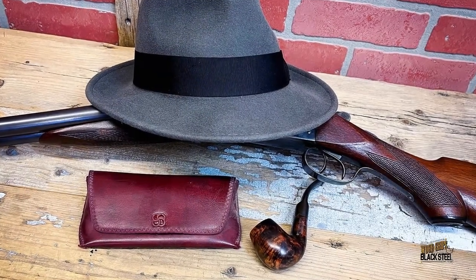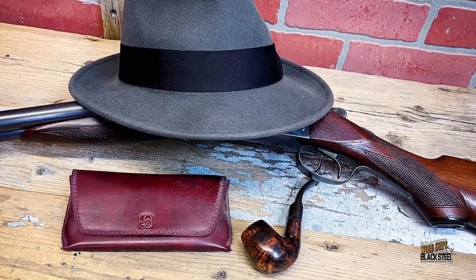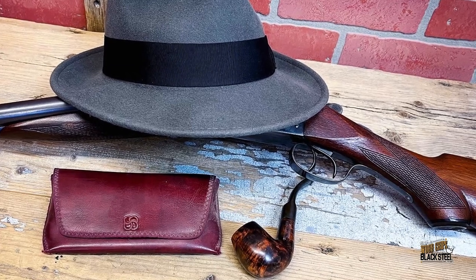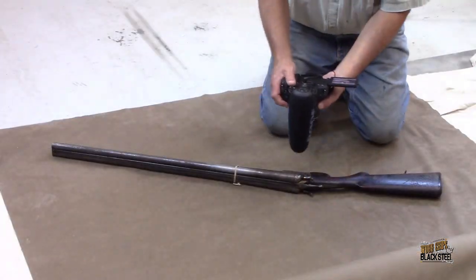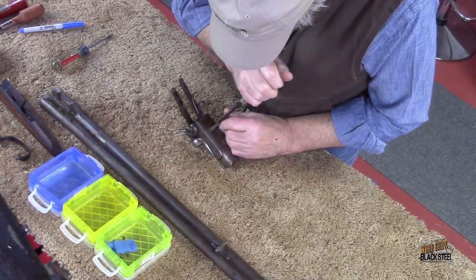We had a 1905 New Ithaca Double come into the shop for a full restoration. After doing a complete photo survey of the gun, we began to dismantle it down to its smallest parts.